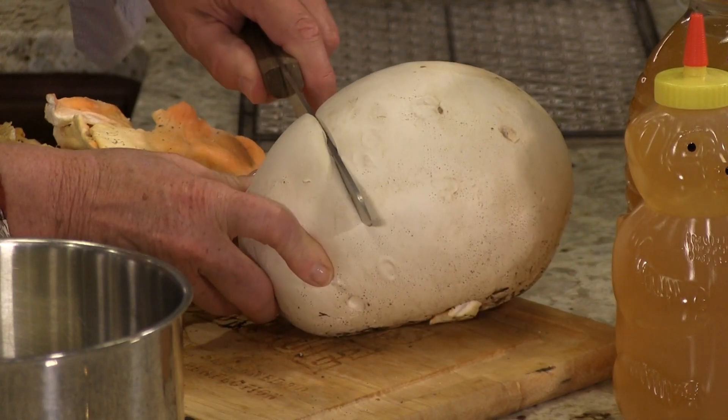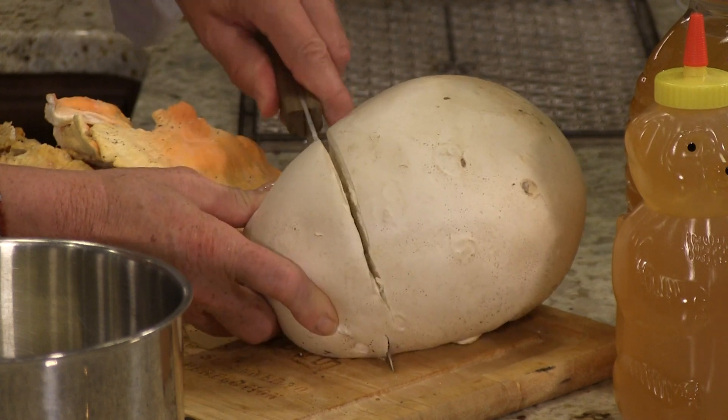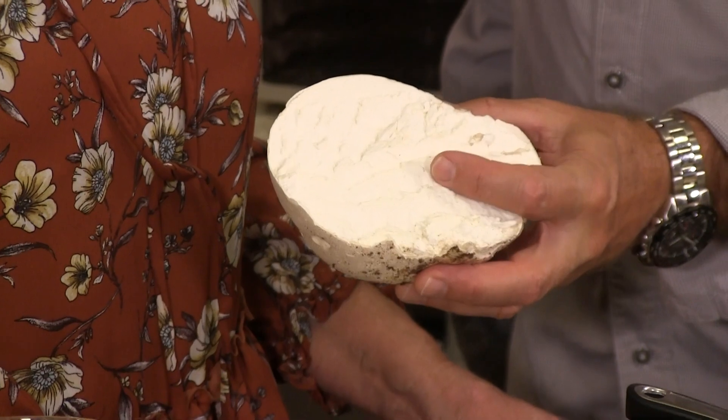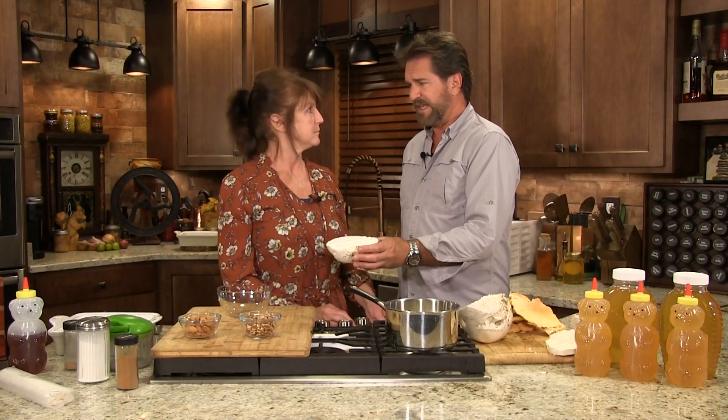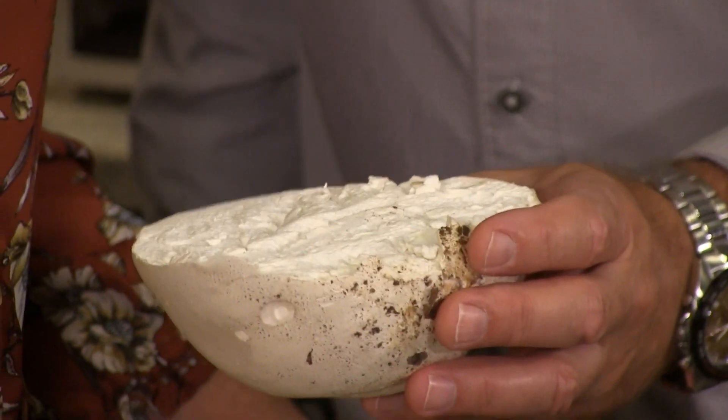I'll show you something about a puffball mushroom. A bread knife is also good. If it's white like this — solid white and still kind of firm — it should look like a mushroom. Smells good too, doesn't it? Now a lot of people say they don't have much taste. I like them. I like them with onions and butter.